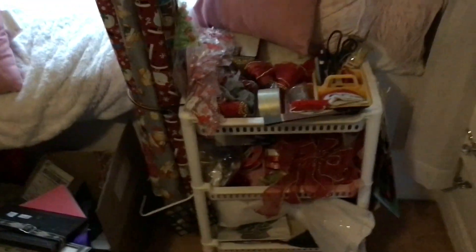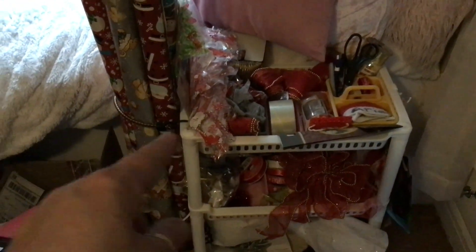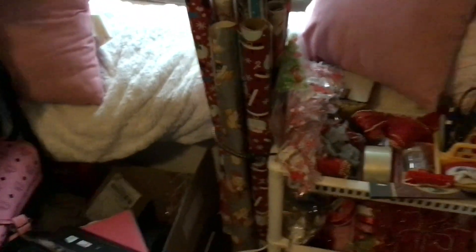It's just a three-drawer cart. I took a basket and zip-tied it to the side, and got a bungee cord to hold the wrapping paper. This is all the wrapping paper that I own right now.